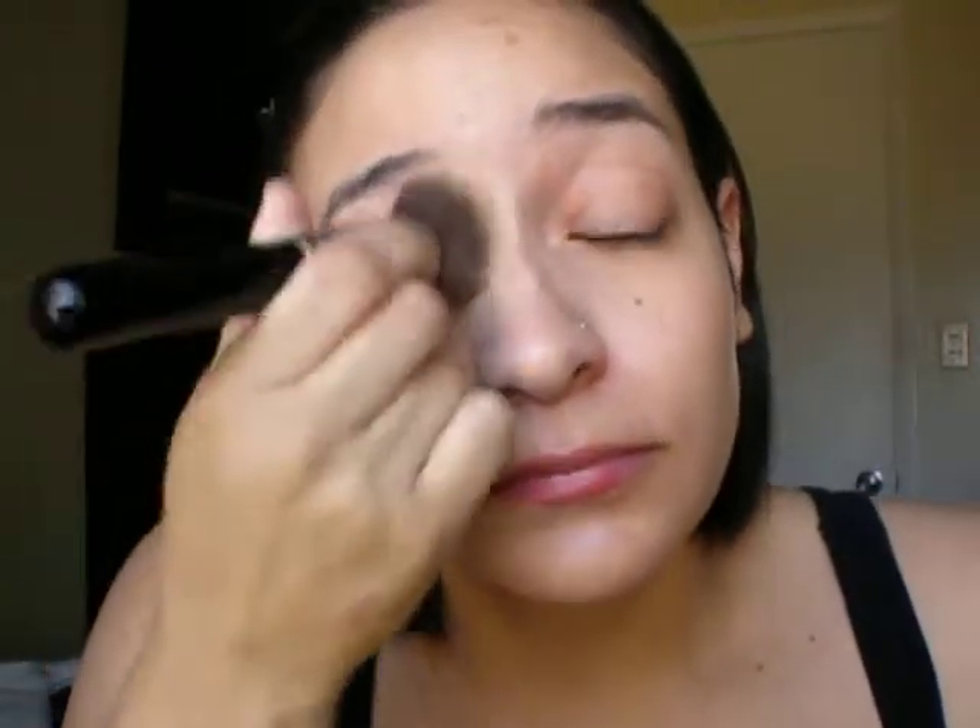It's not very runny. See how it's just staying there. I think the coverage is pretty good for a Wet n Wild foundation, you know. I didn't think I was going to like it at all. But it blends really well on my face. So that's a good thing.